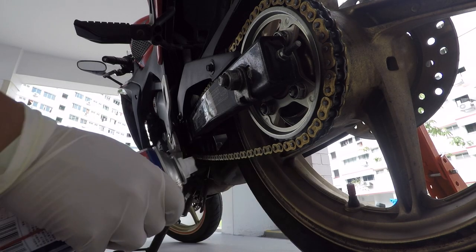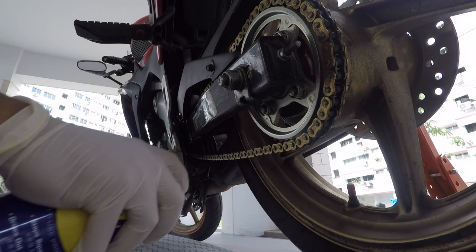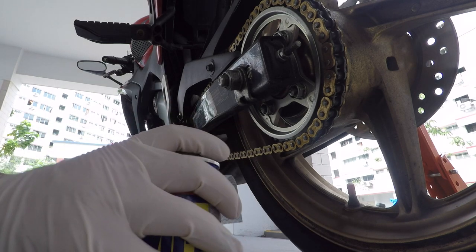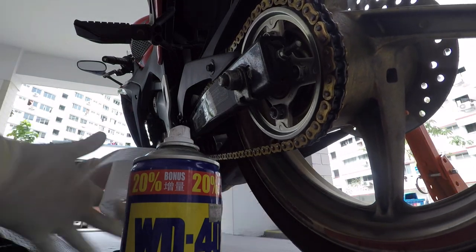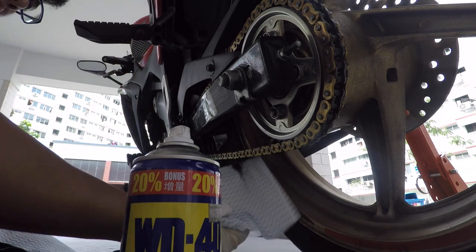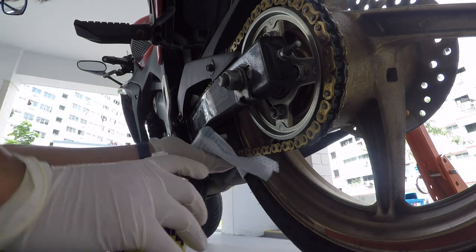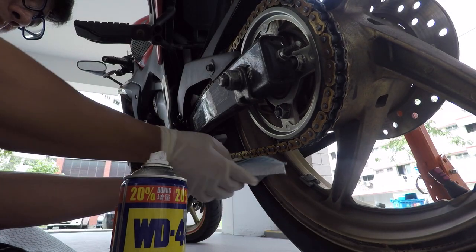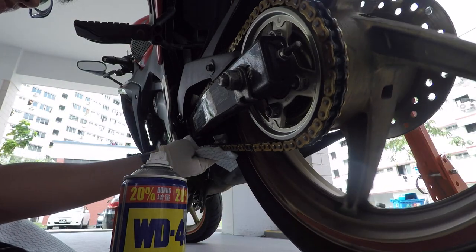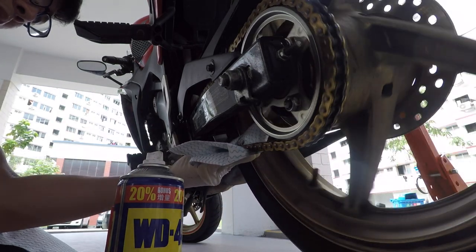I use WD40 to clean my chain, though you can also use kerosene or any chain cleaner. First, I spray the WD40 on a cloth and give it a good wipe down. I do not spray WD40 directly, as I don't want it to seep into the chain links and break down the grease already inside. For the same reason, I don't use a brush — it's a sealed ring chain, so no dirt and grime enters deep enough to require brushing.